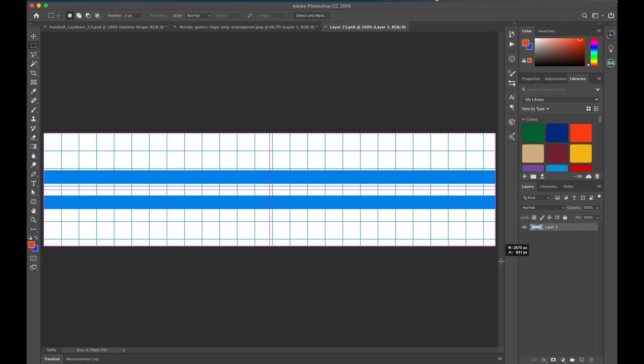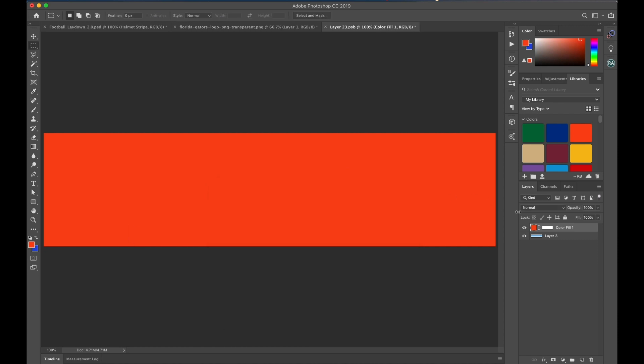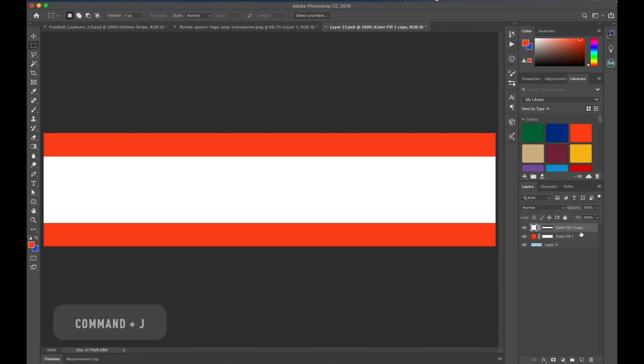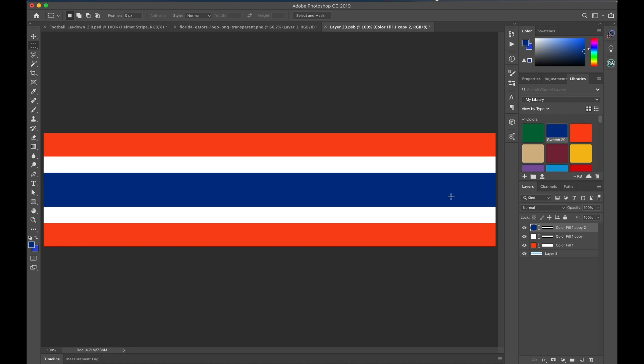Using the marquee tool, I'm just going to make a box, go to solid color — it's already selected. Duplicate with Command J. I'm just going to resize it down. This color is going to be white. Command J to duplicate that, scale it down, Command T. And this will be blue. Save and close. And there you go — helmet stripe is on.